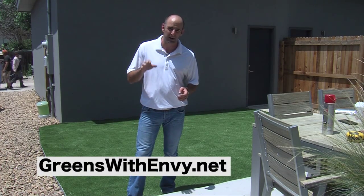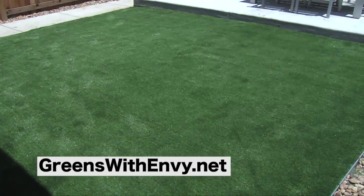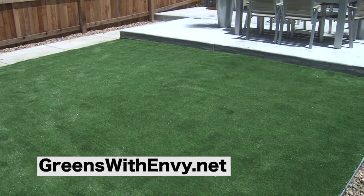In a very quick process — we got hit with rain yesterday — but this is a one-day job: tear out, install, and you have something that's perfect for the next 10 to 15 years with minimal maintenance.